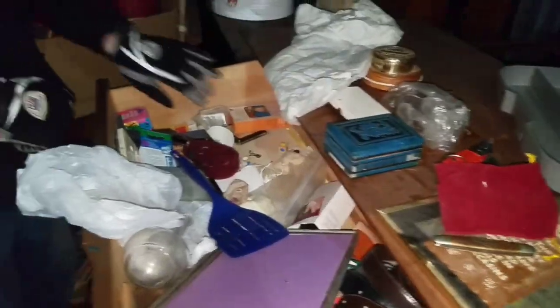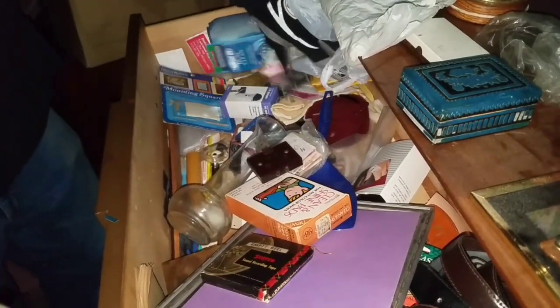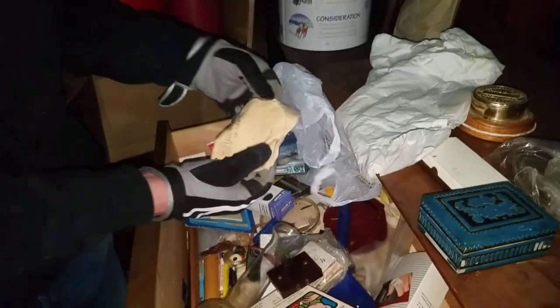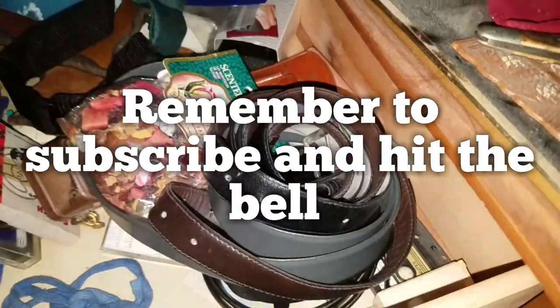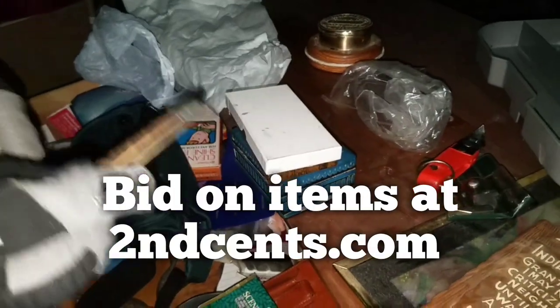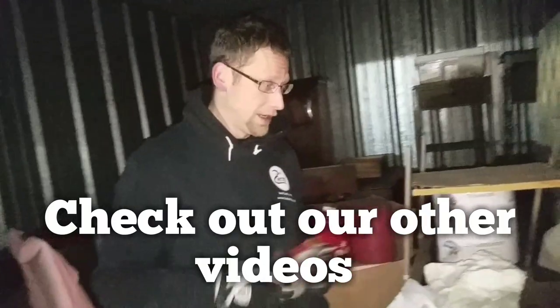Look at that cool little woodcarved horse. I feel like I'm missing something else in here, so I'll have to go back through this later. We got a couple of cool little things here and we'll see what else we can find. This unit's awesome - it's a great antique collectible unit and we don't know what we're going to find. Chachi's asleep - ha!